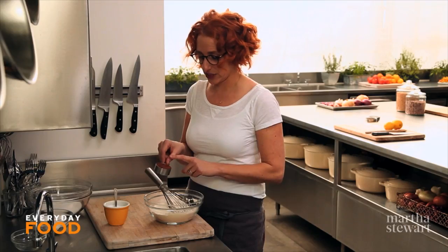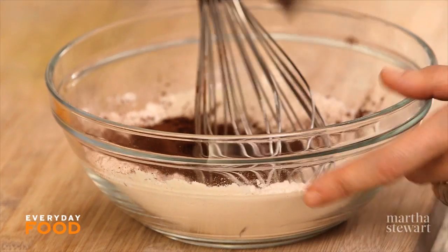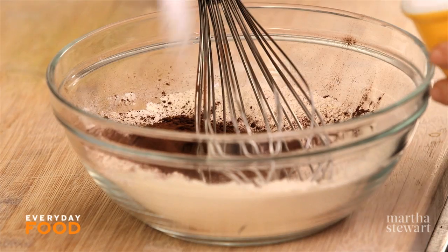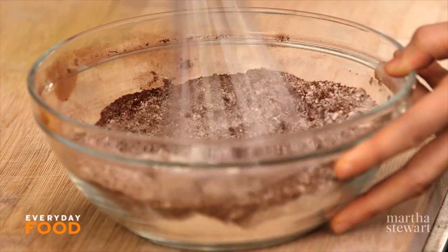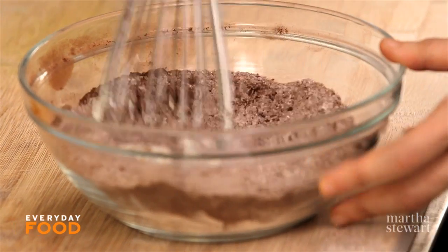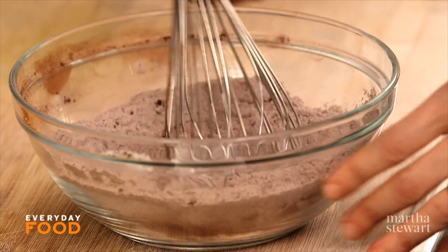I'm starting off by adding some cocoa powder — a quarter cup to one cup of flour — and a half a teaspoon of salt. Whisk everything together. The cocoa powder is not the only chocolate in this, hence the double chocolate. I have some bittersweet chocolate that I'm going to add later. Set this aside for a sec.